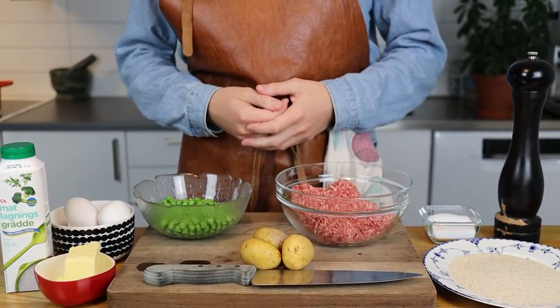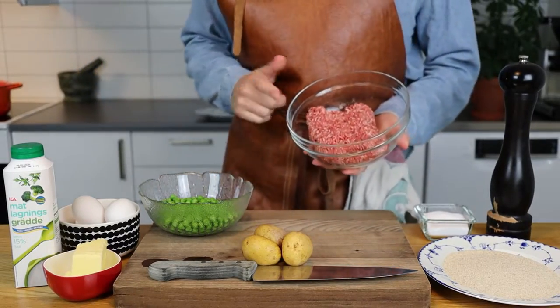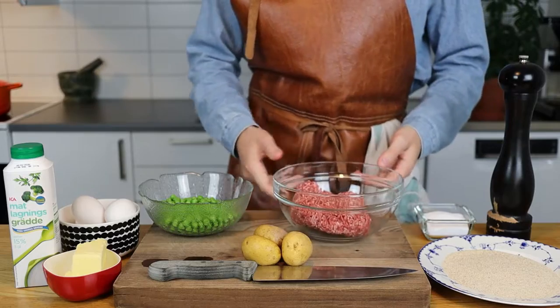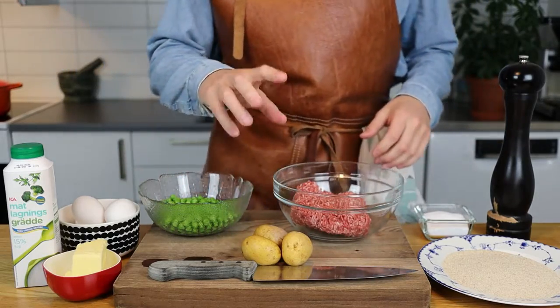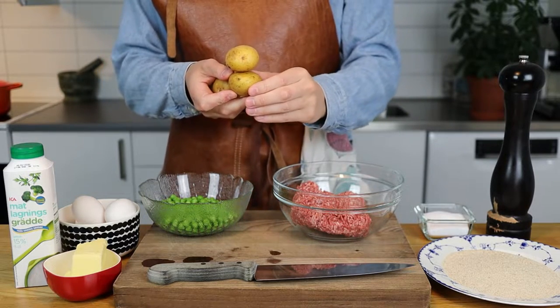Wallenbergare is by far one of my favorite Swedish dishes. Although it's really few ingredients and a pretty simple recipe, there are some crucial parts that you really need to pay attention to. To avoid missing those parts, I suggest you don't skip any parts in this video. Let's get to it.